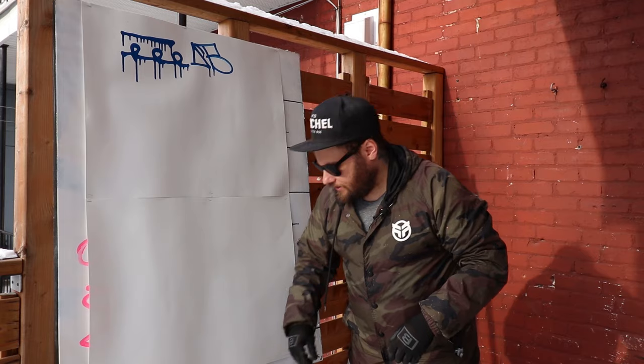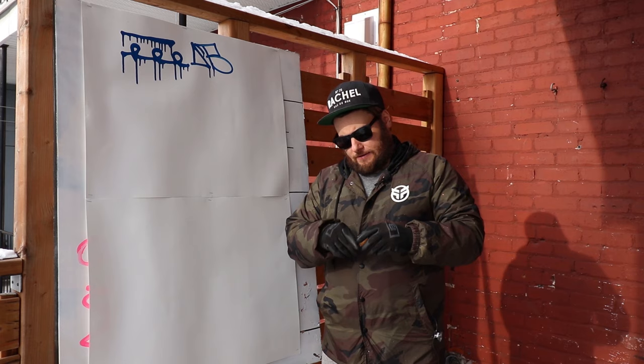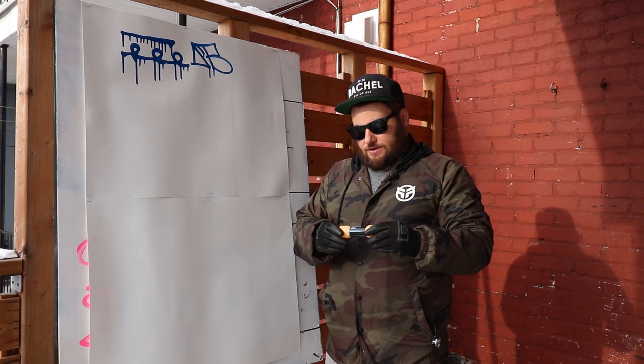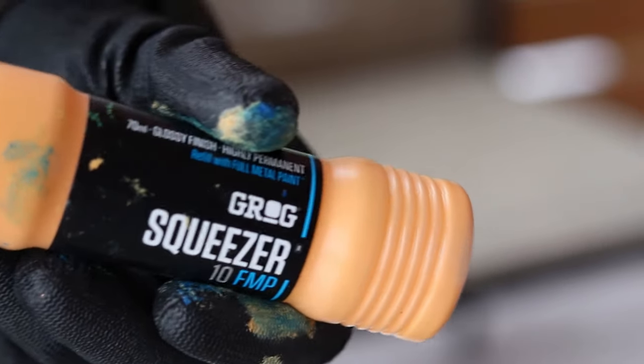We've got a few others. That's the smallest size that we carry. Then we've got the Grog Squeezer 10 Full Metal Paint FMP in the color Sunray Yellow.